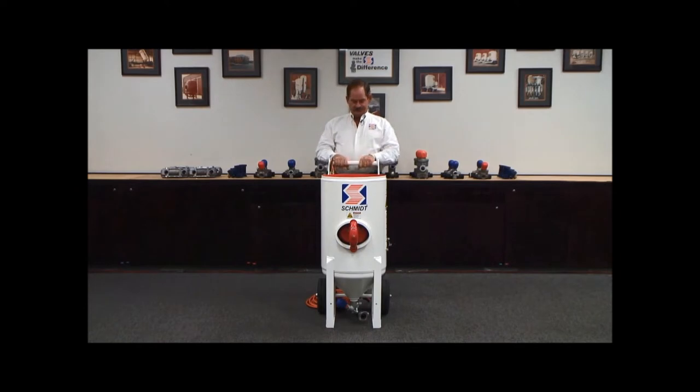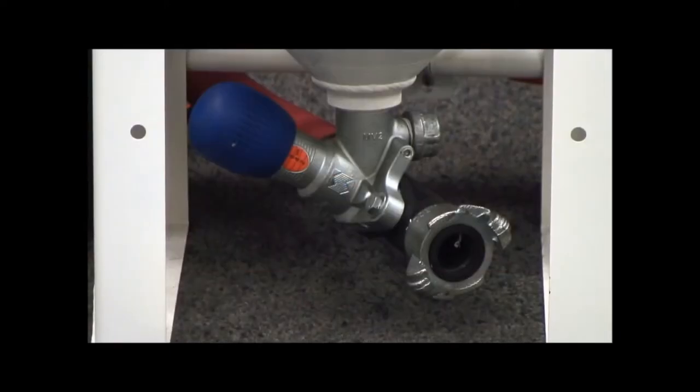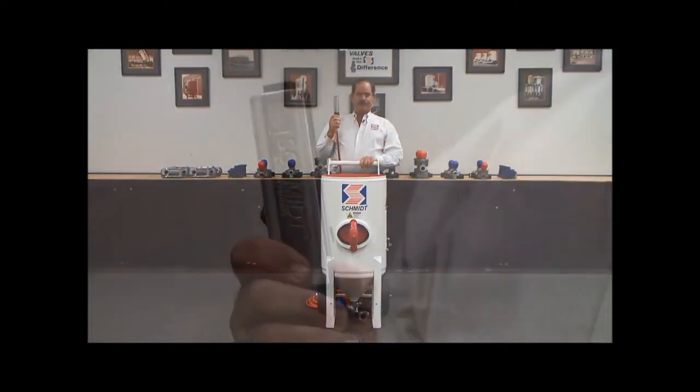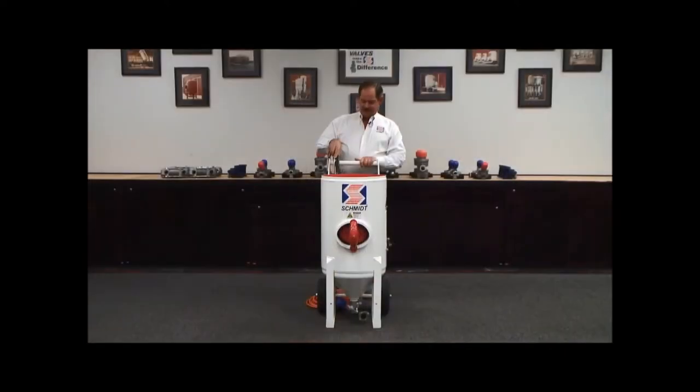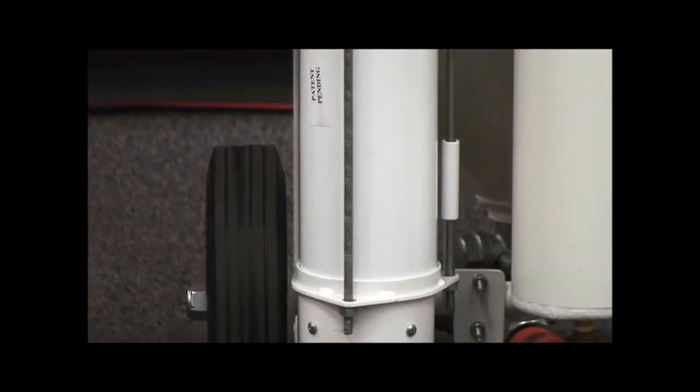This unit specifically is a non-pressure hold system that consists of an original Schmidt combo valve, the original Schmidt Micro Valve 2, Schmidt's G2 pneumatic dead man, and our VBS blow down system — volumetric blow down suppression.